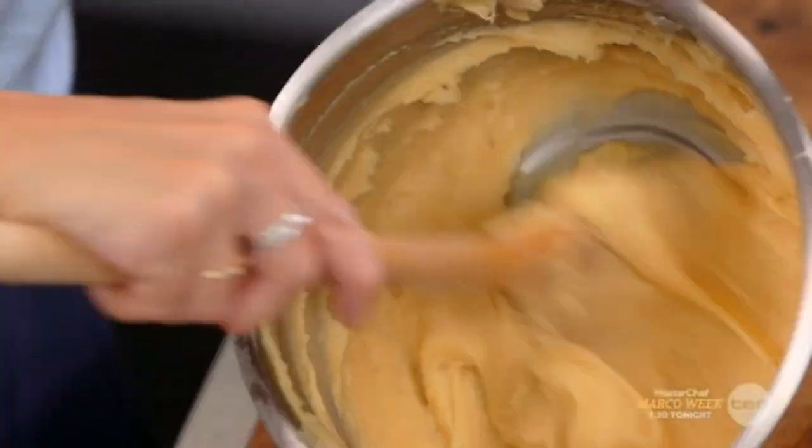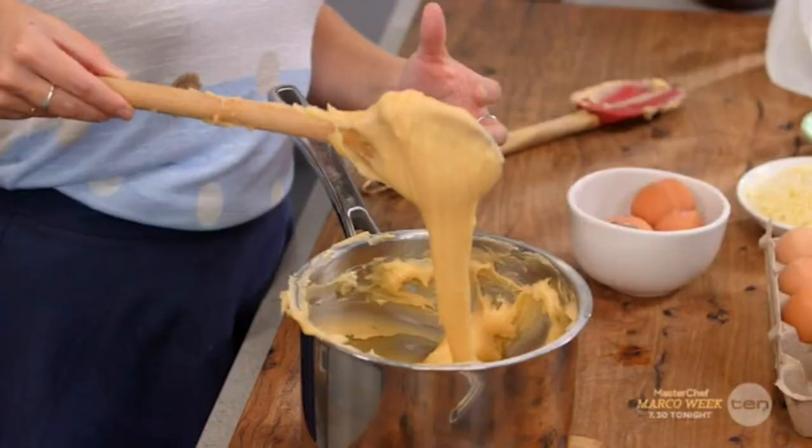This choux is looking fantastic. When it falls off the spoon just like this, it's quite easy to tell.